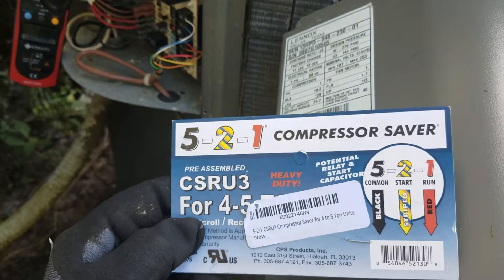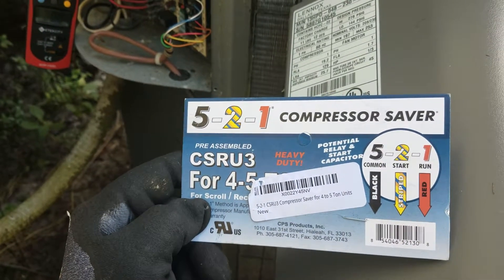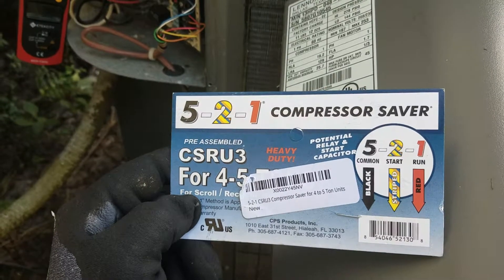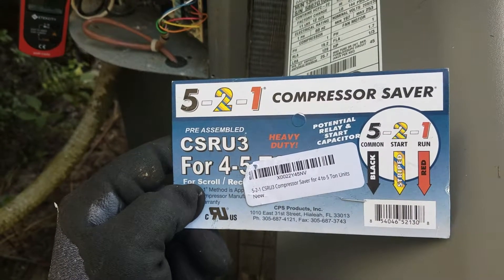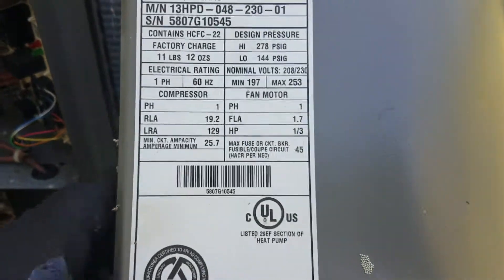Hey all, this is Danny and I'm talking to you about the 521 hard start kit. This is the CSR U3 - it's for four and five ton AC units. I've already installed mine but I disconnected it because I never did a locking rotor amp test on it. I have a Lennox AC unit.